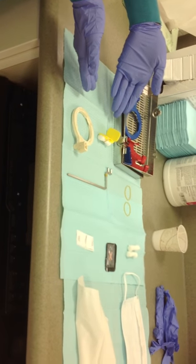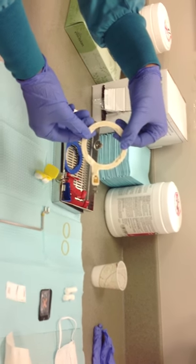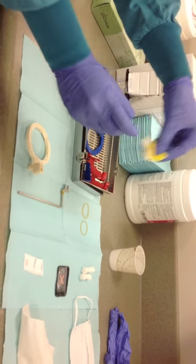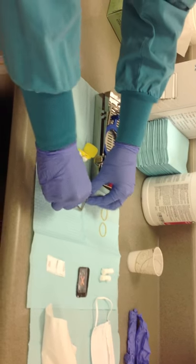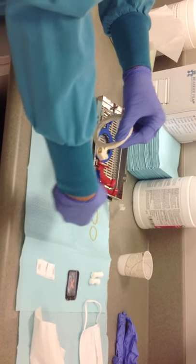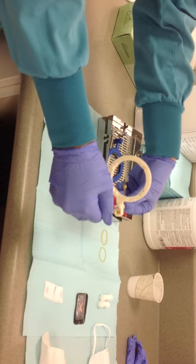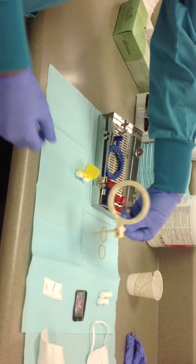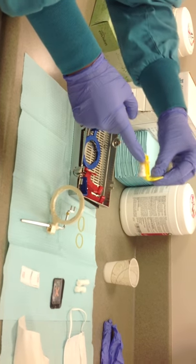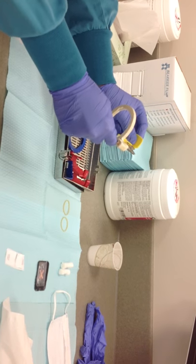To set up the XCP, choose the white collimator ring that is off-center, the correct bite block for the procedure, and the metal bar that corresponds with the ring. First, slide the collimator onto the metal bar, making sure the notches are facing the operator. On the bite block, place a cotton roll on the biting surface of the opposite arch, securing it with the rubber band. This helps stabilize the bite block. Slide the bite block onto the metal rod so it is centered in the circle.